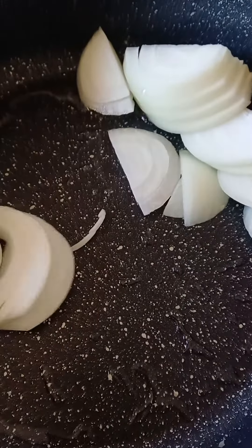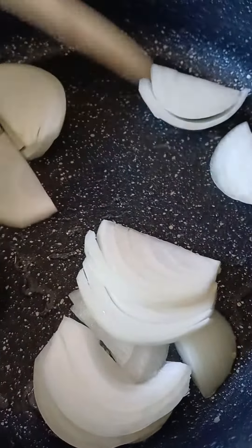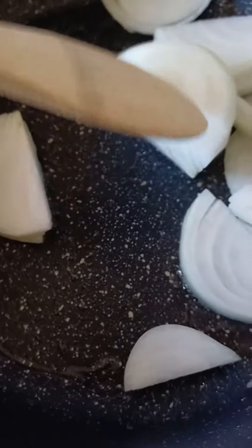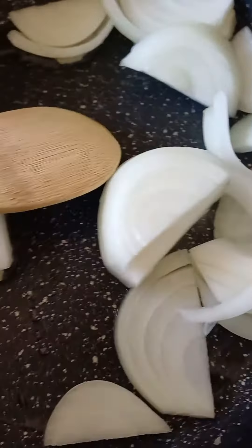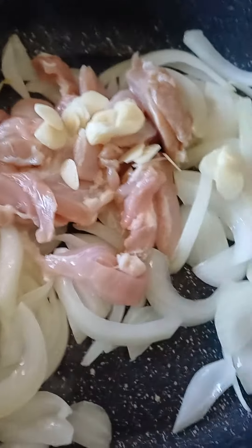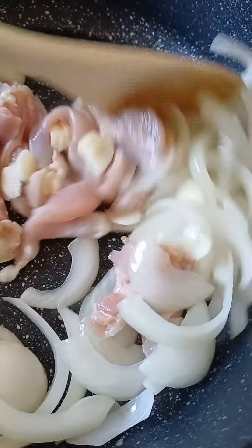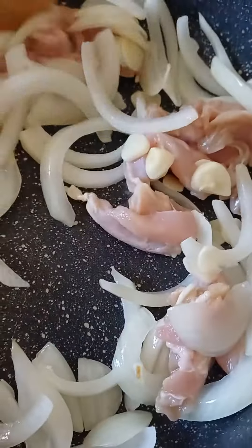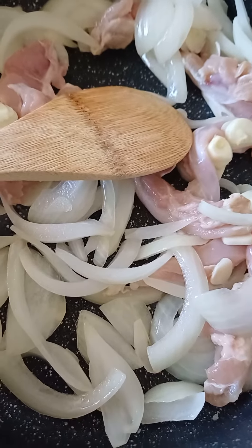Right here for the stir-fry, put in a bit of oil, heat it up, and the onion goes in first. Just make it go nice and soft. When the onions are nice and soft, I'm going to cook the chicken — stripes that are cut. And the garlic, two cloves of garlic. Stir really well, nice and easy on the medium heat.